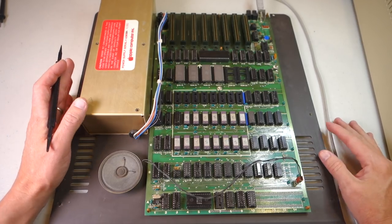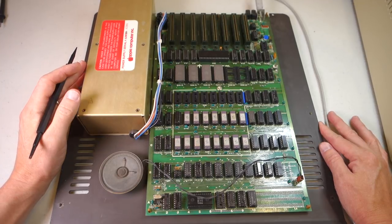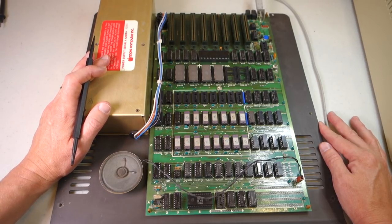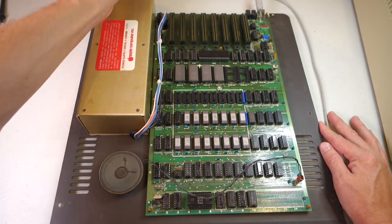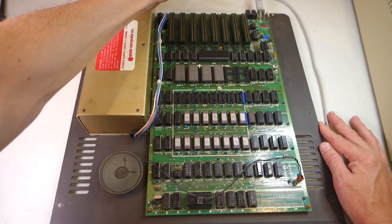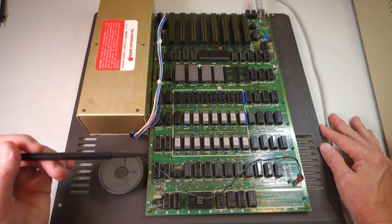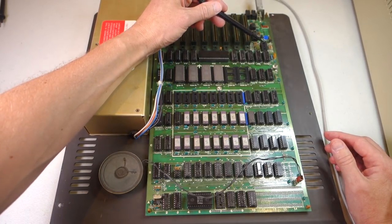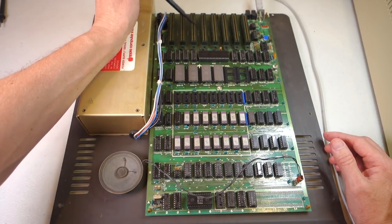Let's talk about the standard components of a computer. This is a Rev0 Apple II, but the same applies to any computer from that time period. Typically you'll have a power supply — either built into the computer or as a separate brick with a proprietary cable. Then you have video output, such as composite video, and keyboard input. You might also have peripherals: here we have a built-in speaker, a joystick or paddle connector, cassette in and out, and slots for plugging in additional expansion cards.